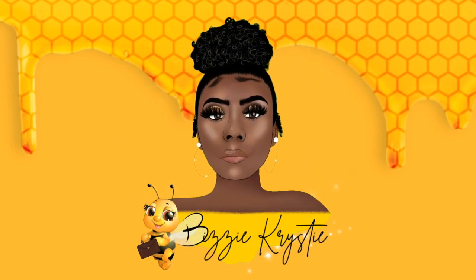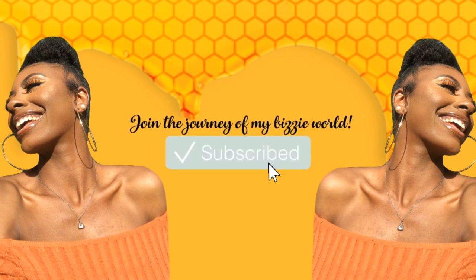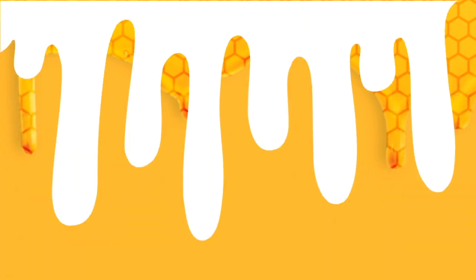I like my honey sweet. I'm a beautiful wreck, a colorful mess, but I'm funny.